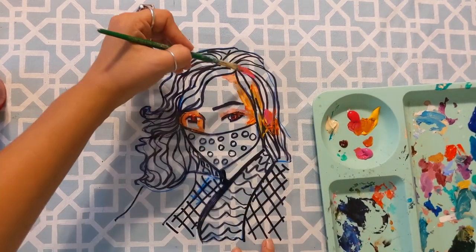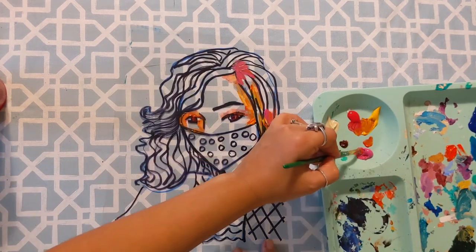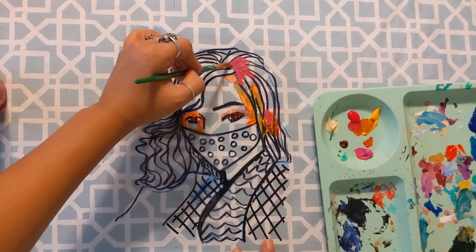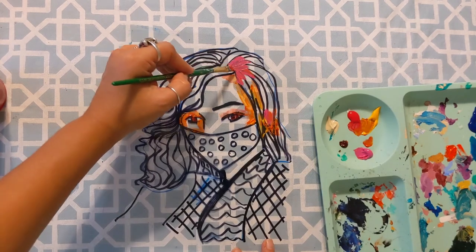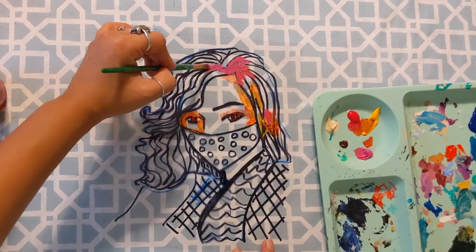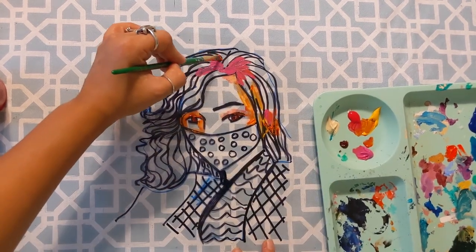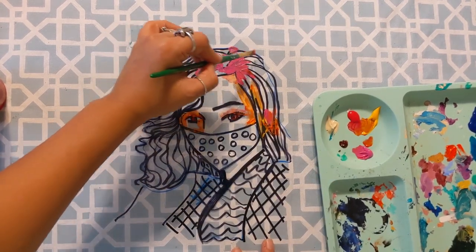If the paint is really translucent — really see-through — you can sort of cake it on there a little bit so that it becomes a full pigmentation of color.